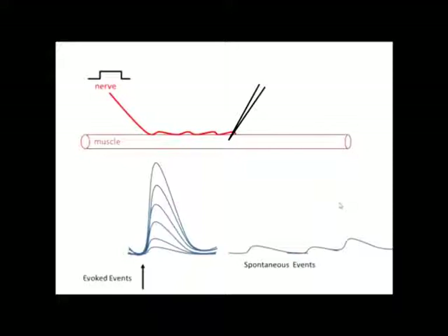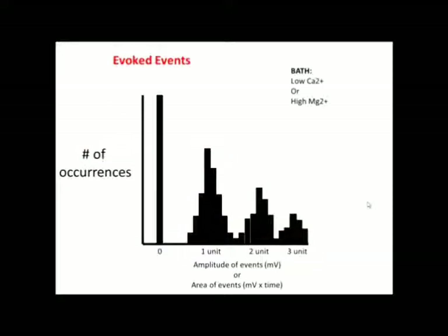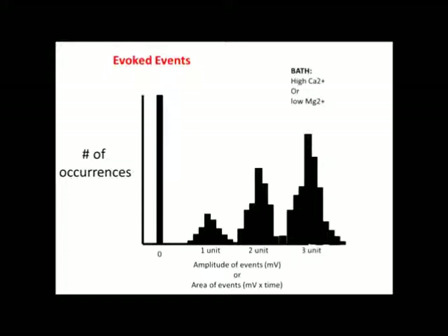To understand the quantal hypothesis, we would stimulate the nerve but not enough to give rise to an action potential. Depending on the bathing conditions, we could see different responses. More calcium in the bath would give rise to more vesicles fusing, showing larger responses, and vice versa — less calcium means fewer vesicles fusing and smaller responses. Without stimulation, fewer vesicles will be fusing. When plotted on a histogram with low calcium, we see a majority of single quanta events with very few multiple events, as low calcium allows fewer vesicles to fuse. With high calcium, we see the opposite: more vesicles can fuse, resulting in increasing frequency of larger quantal events.